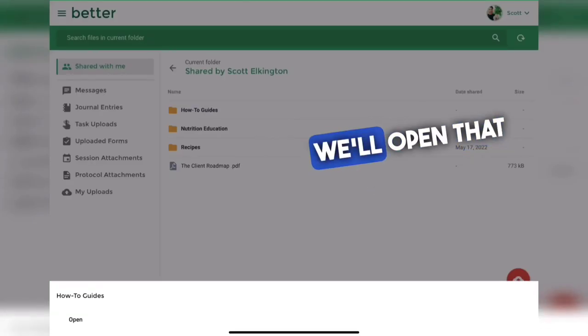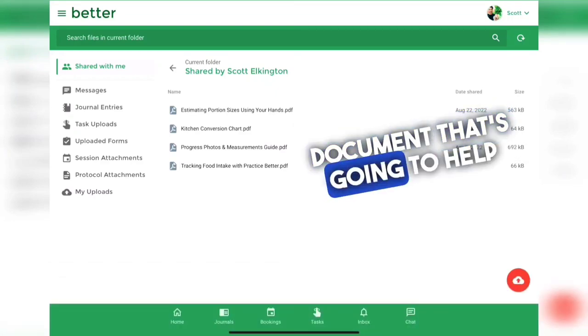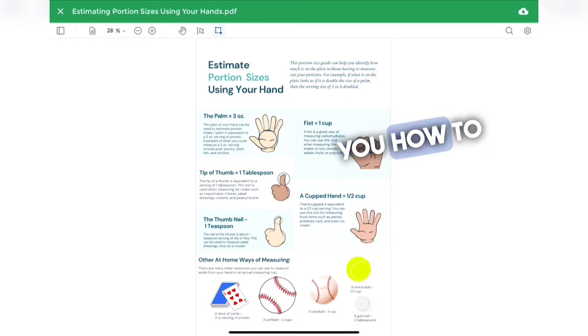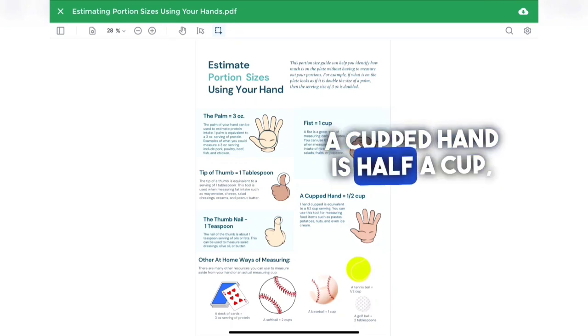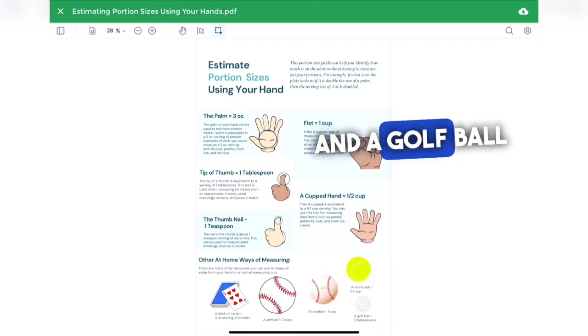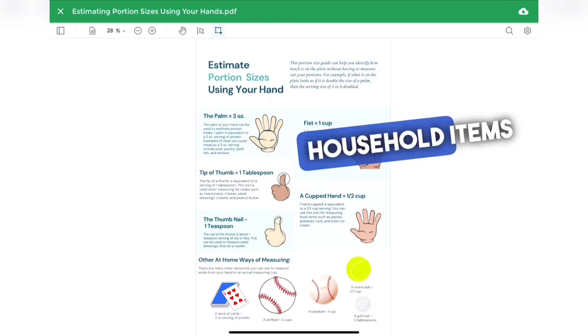In the how-to guides folder I have 'Estimating Portion Sizes Using Your Hands.' This document helps you estimate portion sizes when it's not practical to use a measuring cup or scale. It shows you how your palm compares to three ounces of protein, your fist is about the size of a cup, the tip of your thumb is about a tablespoon, your thumbnail is a teaspoon, a cupped hand is half a cup, a deck of cards is three ounces of protein, a softball is two cups, a baseball is one cup, a tennis ball is half a cup, and a golf ball is two tablespoons.